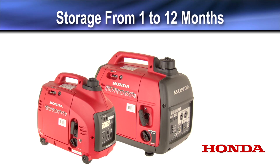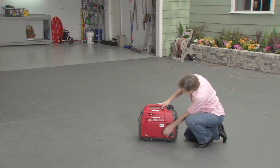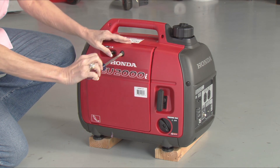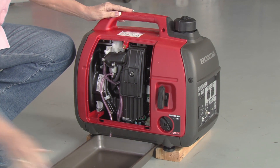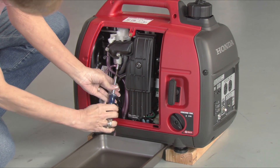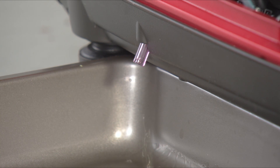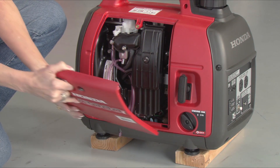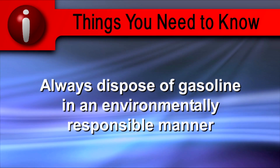For storage times between one month and one year, run the generator with stabilizer-treated gasoline in the tank for 10 minutes and then drain the carburetor. To drain the carburetor, remove the maintenance cover. Loosen the carburetor drain screw and drain the gasoline into a suitable container. When fuel stops draining from the carburetor, tighten the drain screw. Wipe up any spills and reinstall the maintenance cover. Always dispose of gasoline in an environmentally responsible manner.